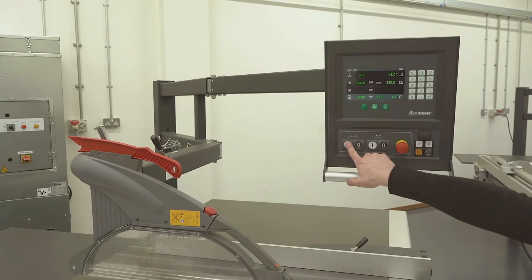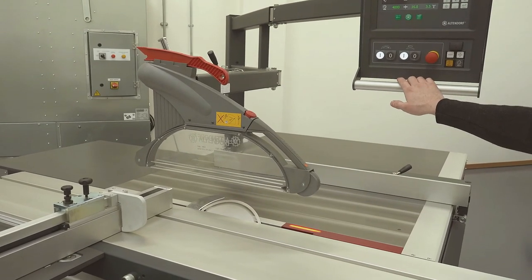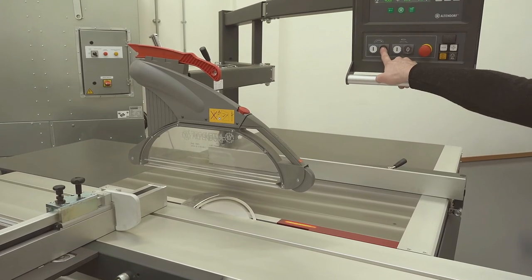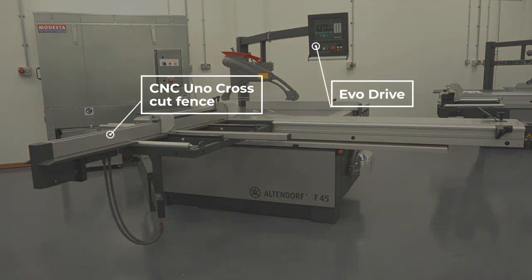We can start the machine from here, and the scorer from there.